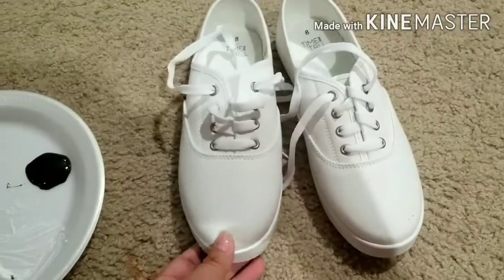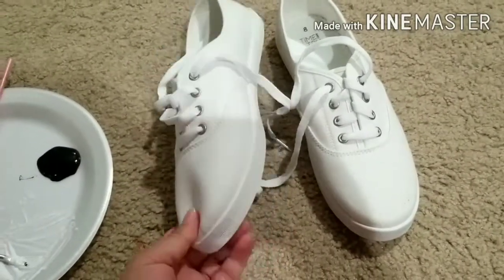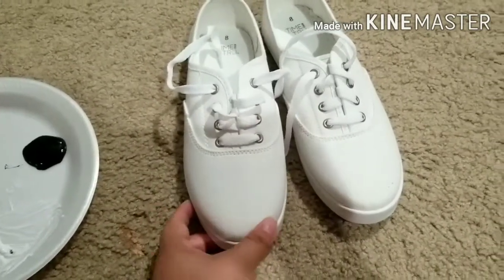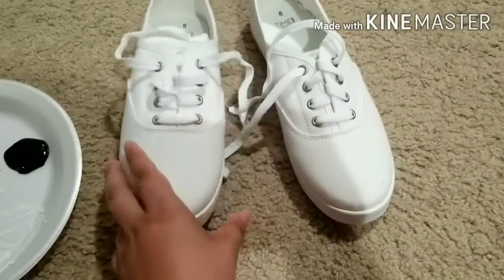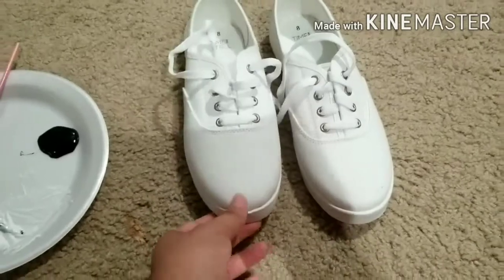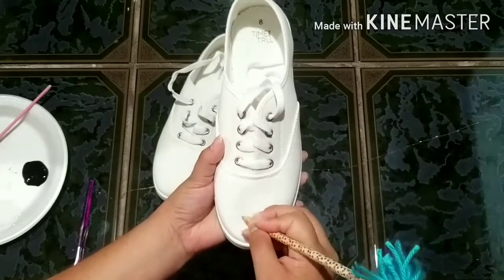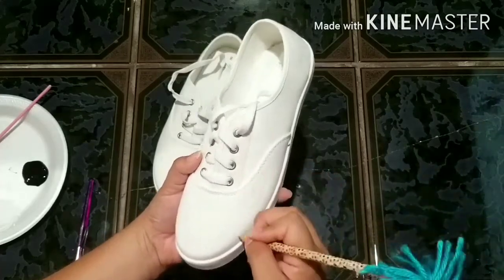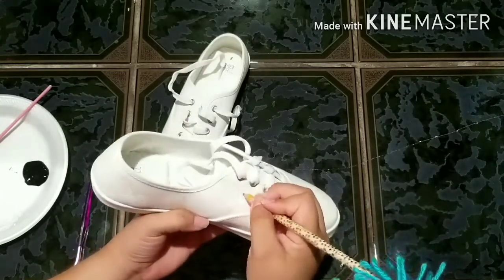For this next DIY I'm going to be using these white tennis shoes — I actually got these off Walmart for $5. I wish they had a size 7 but I had to get size 8 because they didn't have my size, but that's okay. So basically what I'm going to be doing is just black dots, cow print style. The first thing I'm going to do is draw them in with a pencil so you won't make any mistakes with the paint — it's a lot easier to erase pencil than paint.